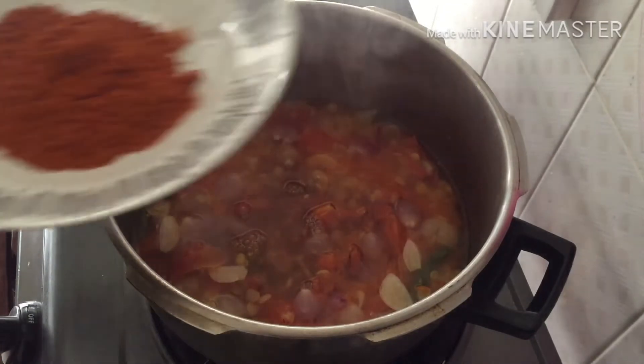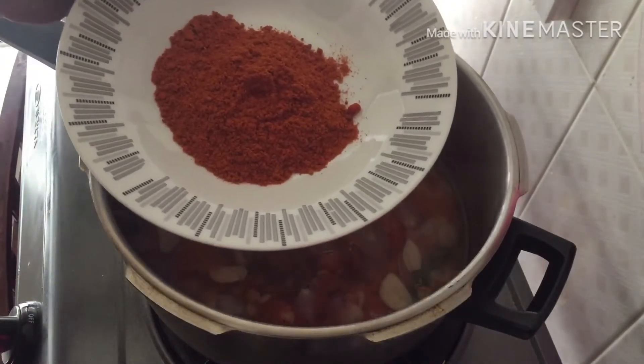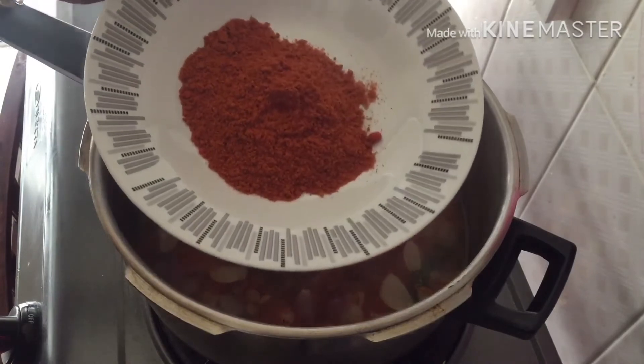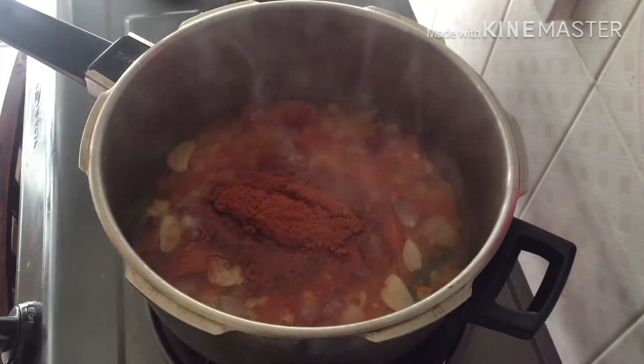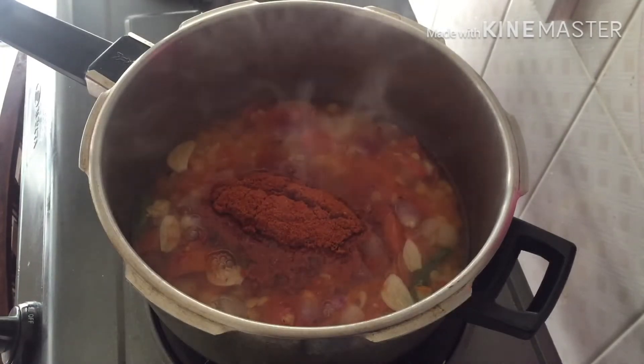I will mix 2 teaspoons of masala. I will add 2 teaspoons of a pan, 1 teaspoon of a sandwich, 1 teaspoon of salt. I will mix it up. This is a dry roast.